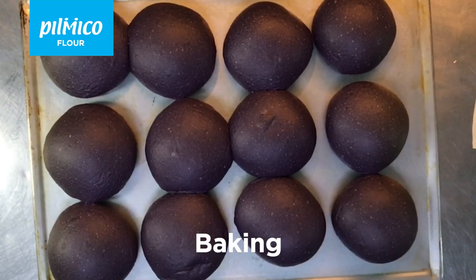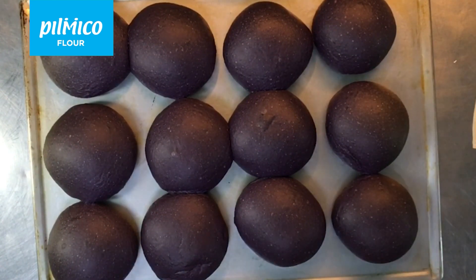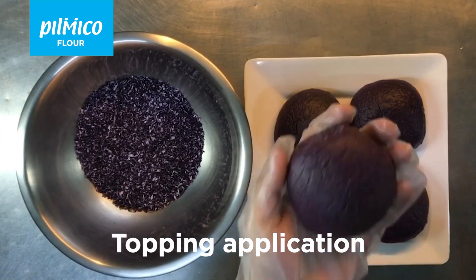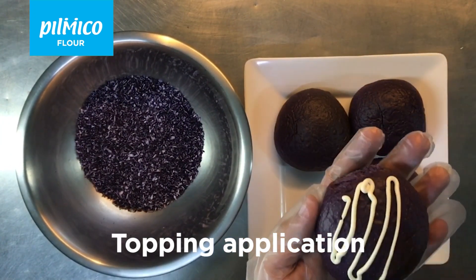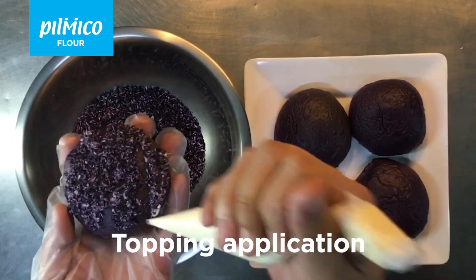Bake in a preheated oven at 180 degrees Celsius for 25 to 30 minutes, then cool on a rack. But wait, we're not yet done — spread some cheese spread on top and dip in some ube-colored toasted desiccated coconut.